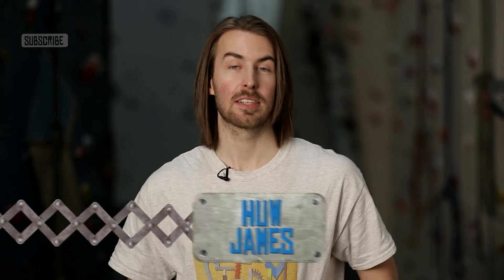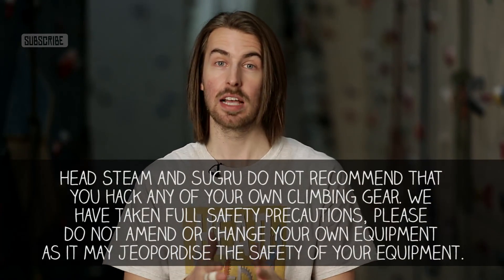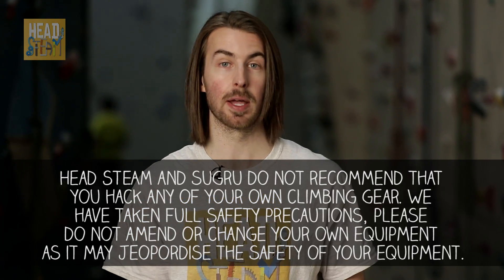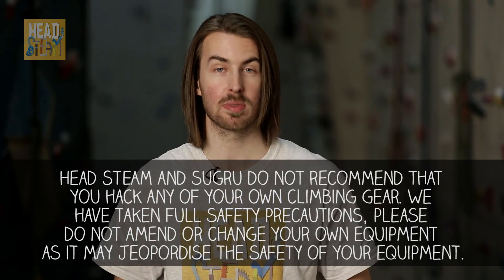Hey Headseamers, we're here at Bolt's Climbing Centre in South Wales for a very special video. We've brought a load of hacked carabiners here — hacked not with a hacksaw but with Sugru, which is a self-setting rubber. You might have seen that myself and James Carrigan, the Sugru guru, modified a load of carabiners for climbing to make them hopefully a little bit better to climb with. You can see a video of that if you click the link at the end of this video.